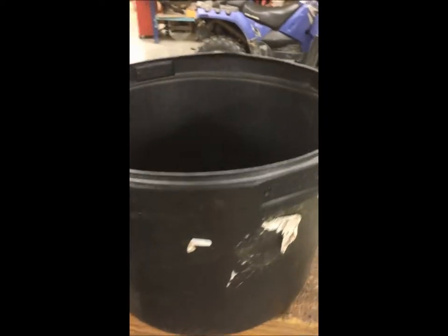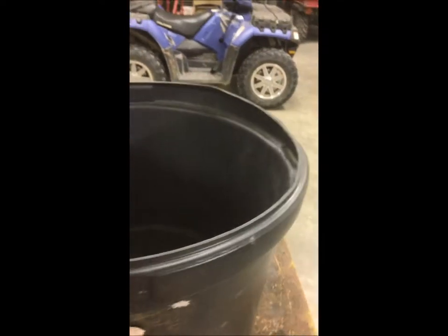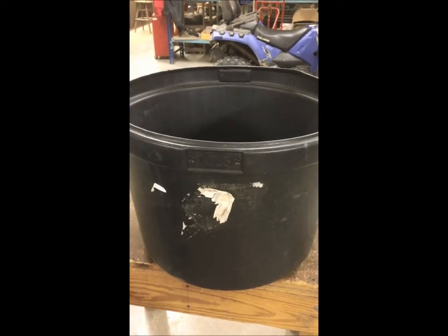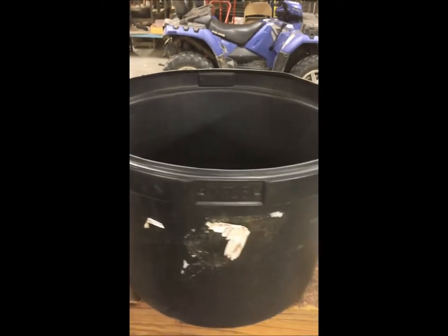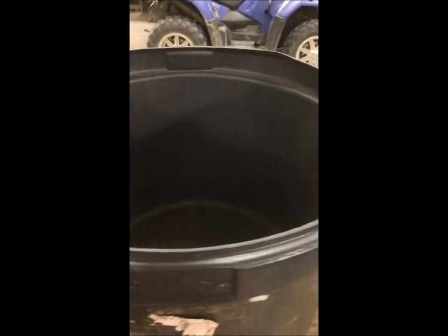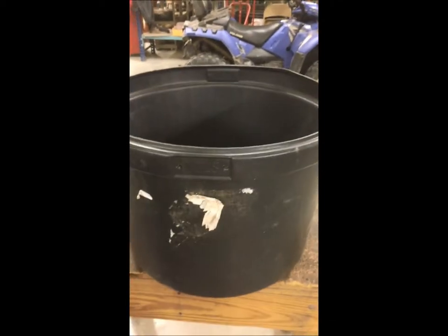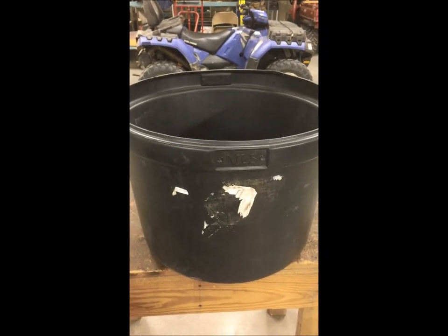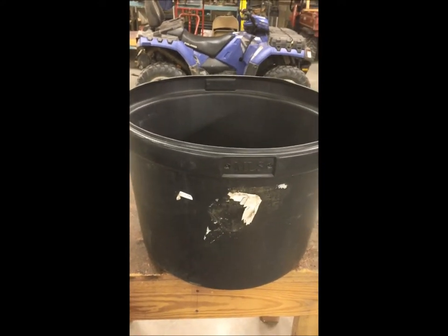We also use these buckets to transport cotton seed. We feed cotton seed really from January to about August here on the ranch. So instead of just scooping the cotton seed into the back of the pickup or all of our UTVs, we will actually fill these buckets up with cotton seed and then dump it directly into the cotton seed feeders. Makes it a lot easier, it's not as messy, and you can stack the buckets when you're done so they're out of the way.